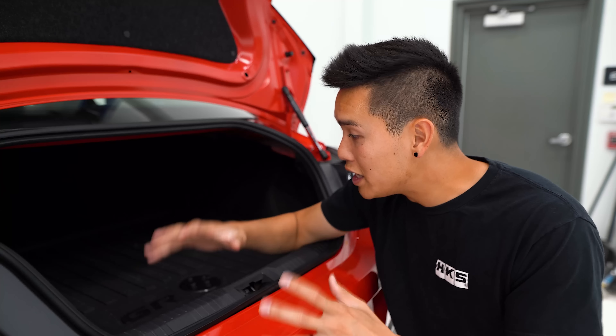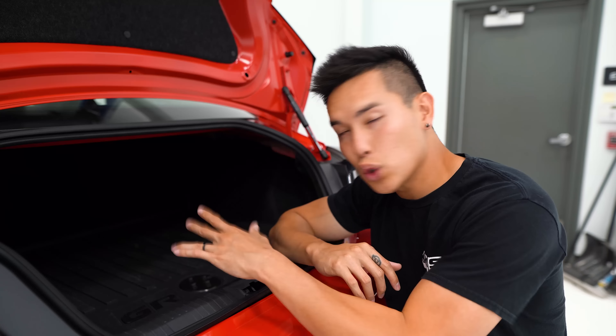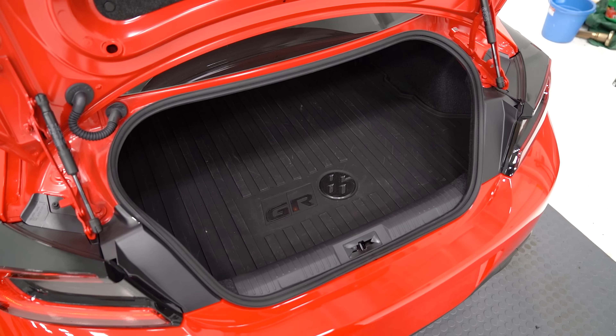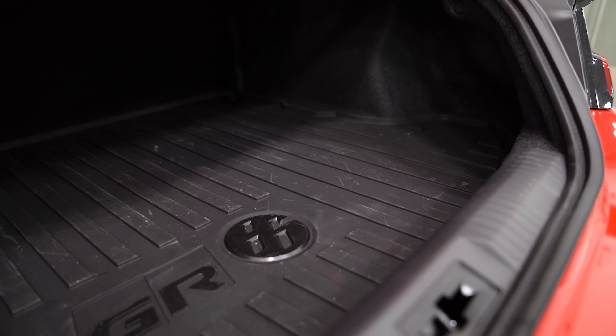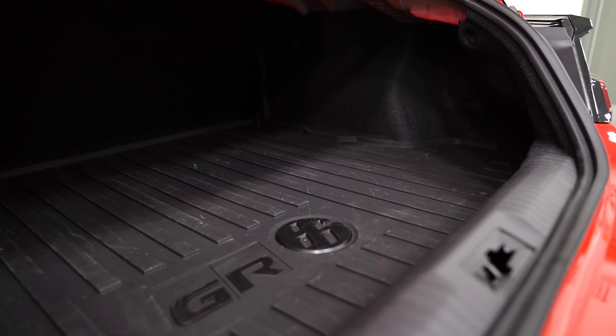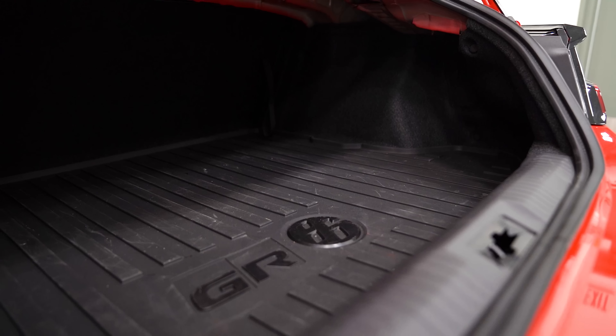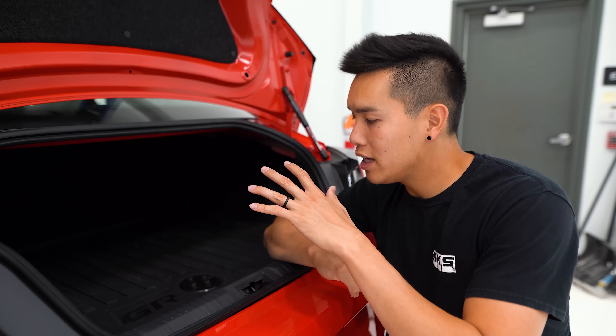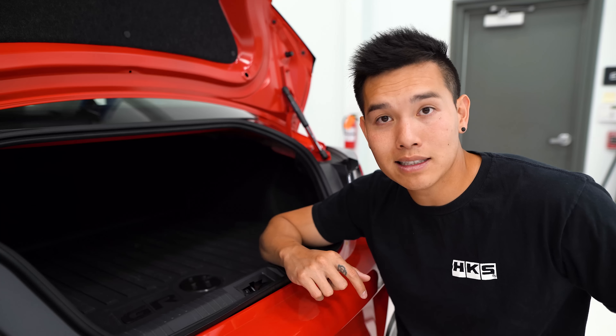Another thing that doesn't come standard in these cars is floor mats and trunk mats, but we've got all of them available on our website. You can either go with the standard carpet mats or the all-weather mats, which are a more rubberized material and are better at containing any liquids that you spill or drag in with your shoes. Personally, I'm running the all-weather mats in my car and have no complaints.